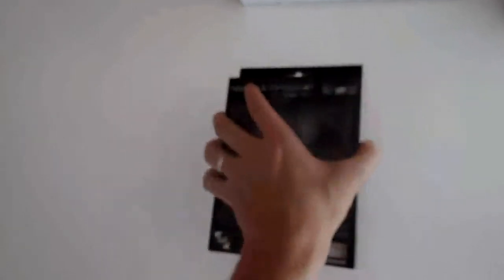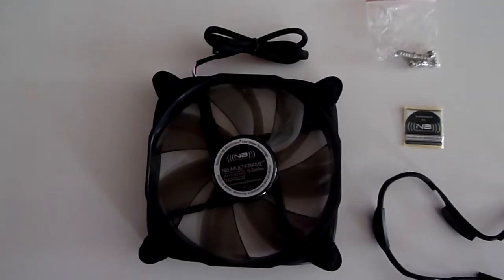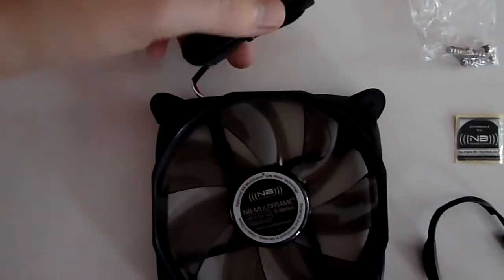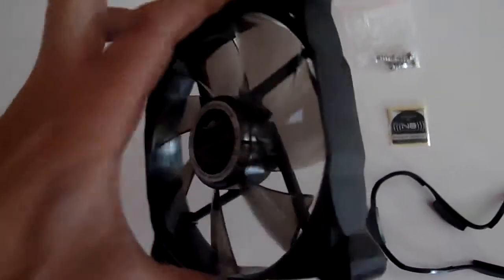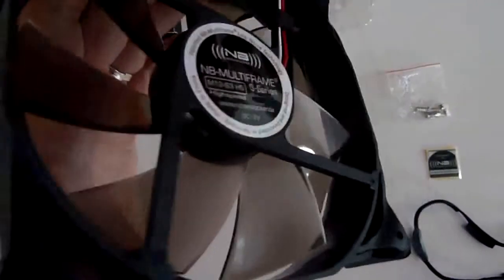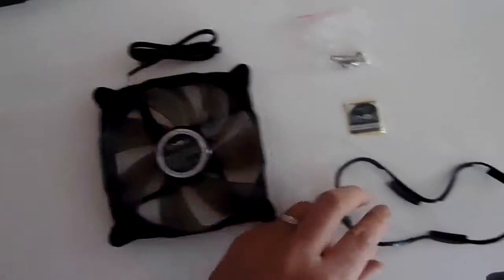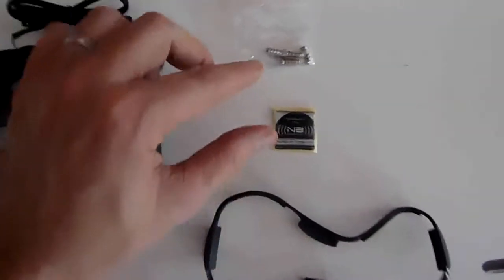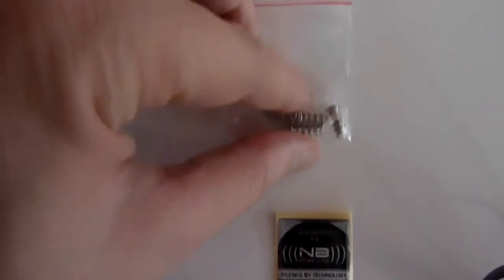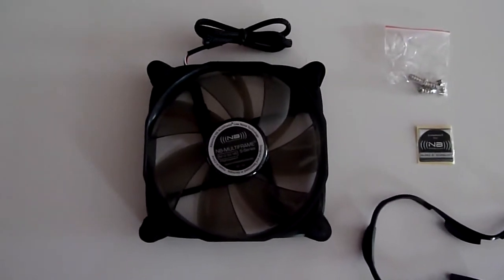Now for a closer look at the fan itself. This fan has a 40mm cable which is sleeved. The blades are smoked. It comes with a silencer, a case patch, and mounting screws. But I will not use these screws because I will use the screws I got with my radiator.